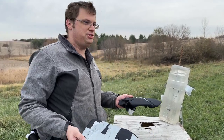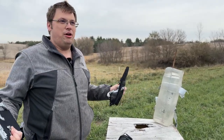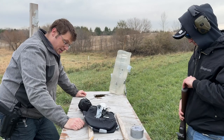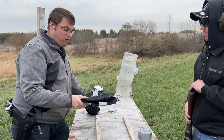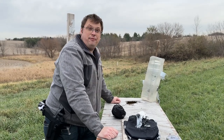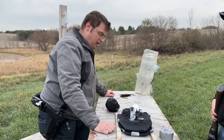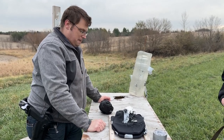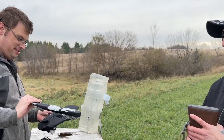That really concludes this. People wanted to know what would happen if you stacked two $30 Team You 3A plates. It's going to stop a little more. It's not going to stop 5.56, it stopped 7.62x39, and it stopped .30-06 — although goodbye to your bowels.